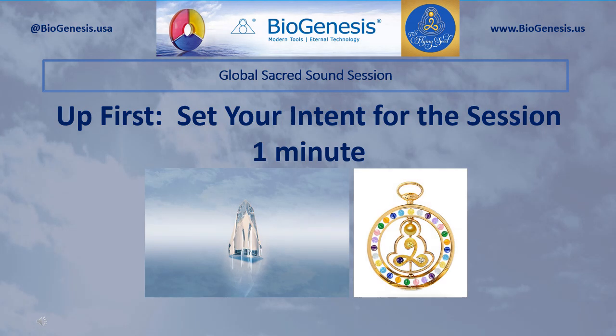Okay, we're going to get ready for the first step. That first step is setting the intent for the session. You will use either your Biotranslator or your Song of the Spheres, and you may set the intent for any intent that you want, any desire that you want. If you're using the Song of the Spheres, spin the song and silently introduce your intent. Do that three times. We'll give you one minute to set your intent.